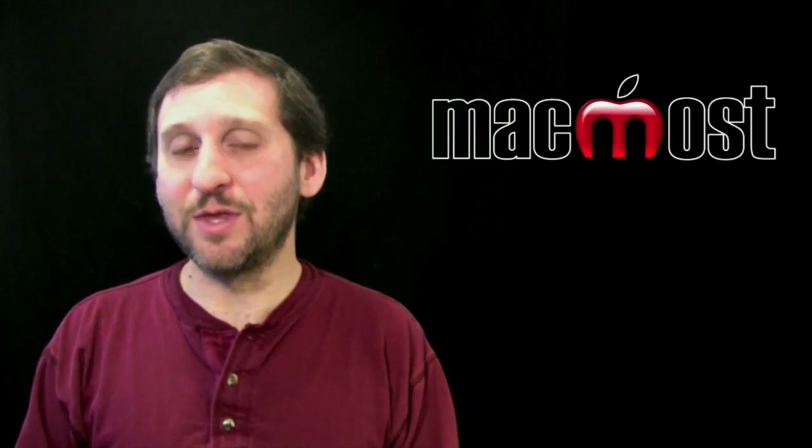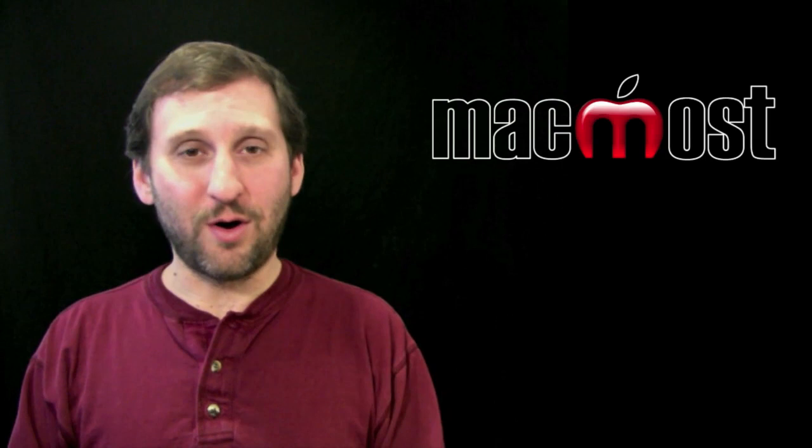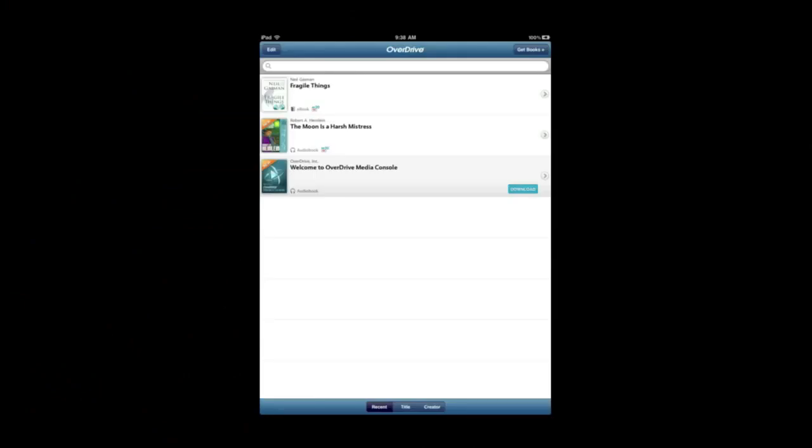Same thing for audiobooks — some of them will work on your Mac, some will only work on PC, and others will work on the iPad or your iPhone. So my library directed me to download the OverDrive app, the OverDrive Media Console.